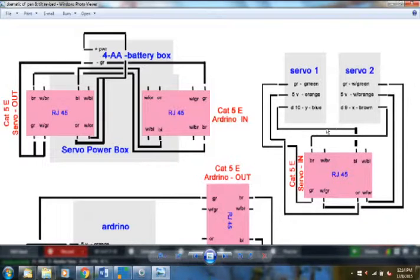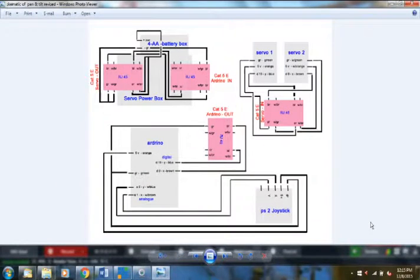For servo 1, the green wire (ground) solders to the green pigtail pin, and the orange (center/hot/power pin) goes to servo 1's power pin. For servo 2, the white-green is the negative and the white-orange is the plus. The brown signal wire comes off the brown on the RJ45 for servo 2. That covers all three pieces in the wiring diagram — email me and I'll send you the JPEG schematic.